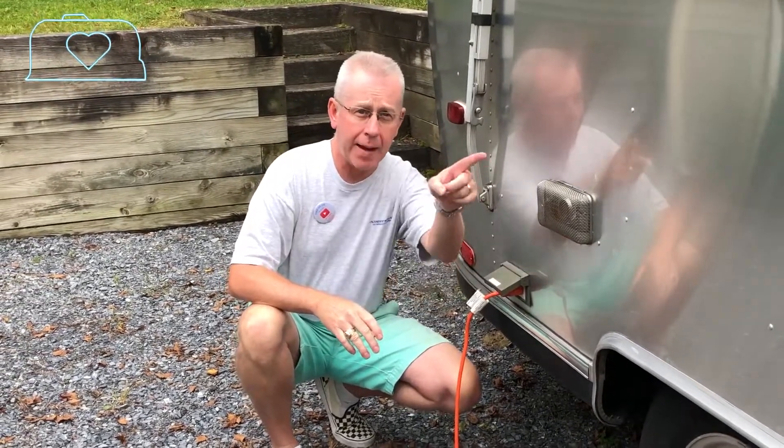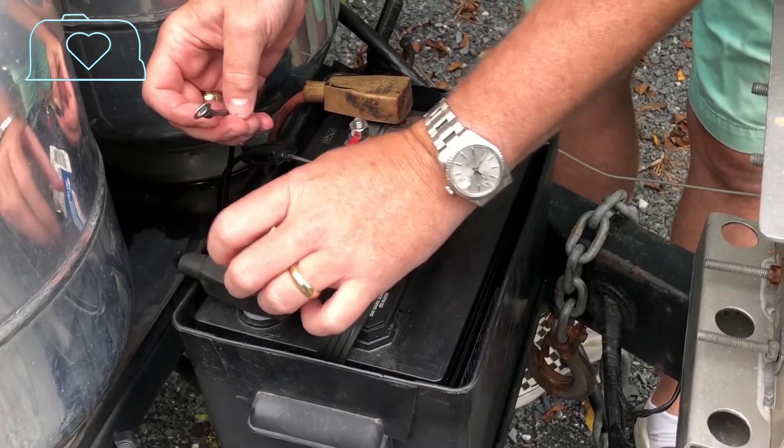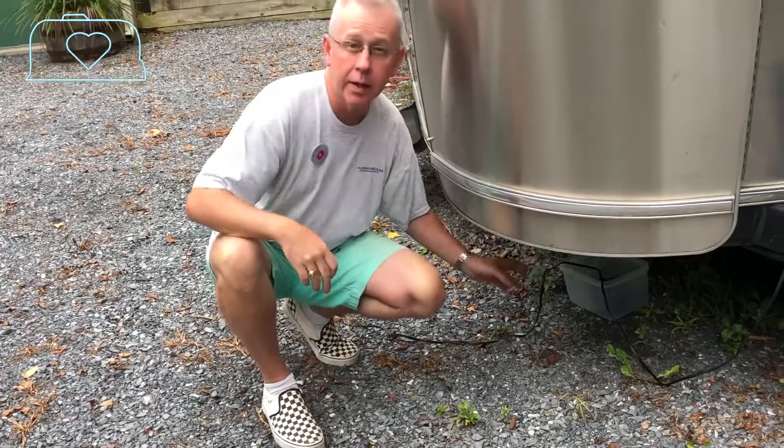We were able to limp by because if you're sitting there for a week without access to a generator — we were in a place where we weren't allowed to run generators and didn't want to hook up and run the truck because that was inefficient — this allowed us to keep going. We kept it waterproof by putting it underneath the Airstream, and that worked out really well.